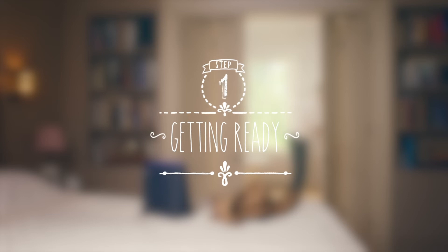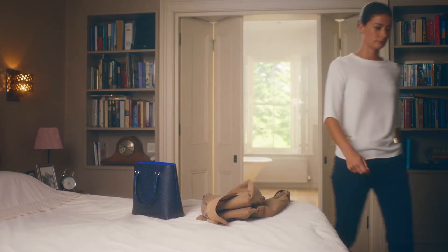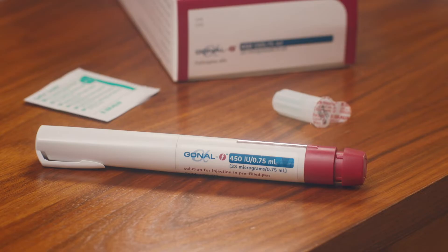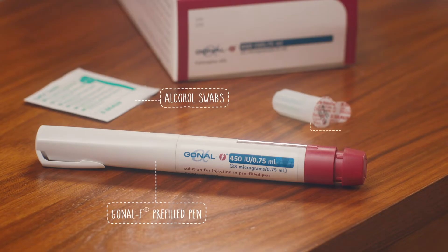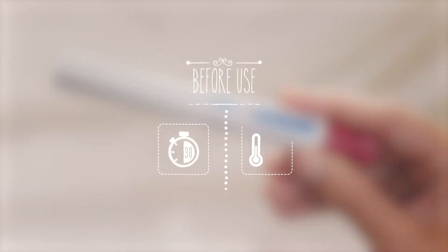As well as watching this video, make sure you read the leaflet that comes in your pack with your pen. But before you get started, make sure you've washed your hands properly, just like I did. You'll also need to make sure you have all the things you need for your injection: the Gonal F pre-filled pen, alcohol swabs, and a needle. If you're keeping your pen in the fridge, it's best if you take it out about half an hour before you want to inject, to let it get to room temperature. That will make it a bit more comfortable when you inject.